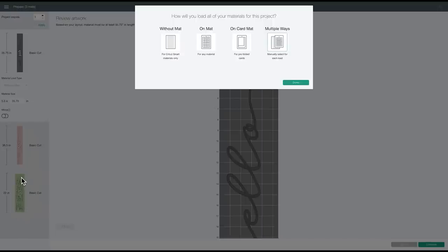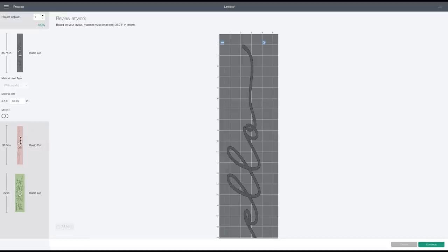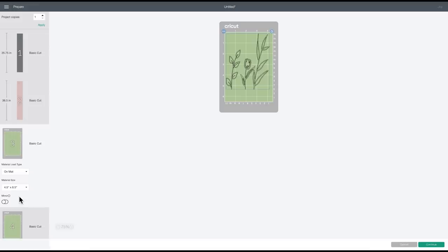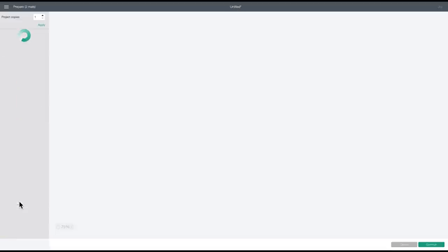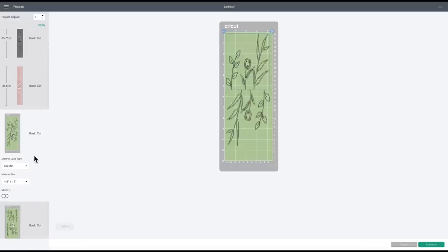I have some full-size vinyl for the green part because the Joy didn't have a green I really liked. The Joy still doesn't have a ton of colors for vinyl in my opinion, but that's okay — you can still use full-size vinyl. I'll say Done, and since I said Multiple Ways I need to specify how I'm cutting everything. The smart vinyl pieces will cut without a mat, but for the green piece I'll select a mat — specifically the 4.5 by 12 inch larger mat. That way I only need two mats because I can fit two designs on each.